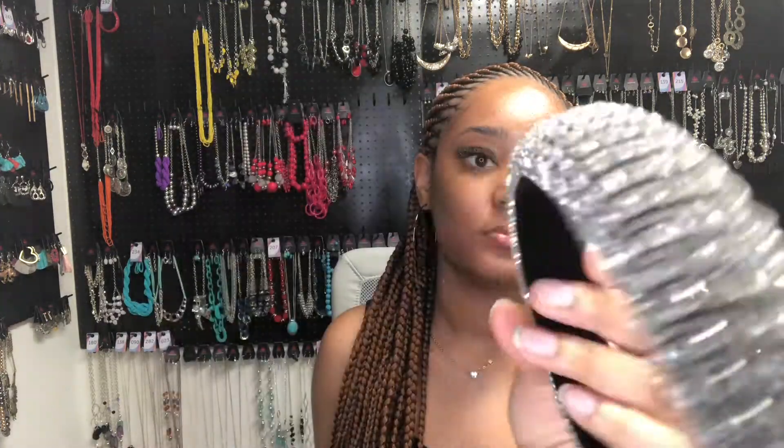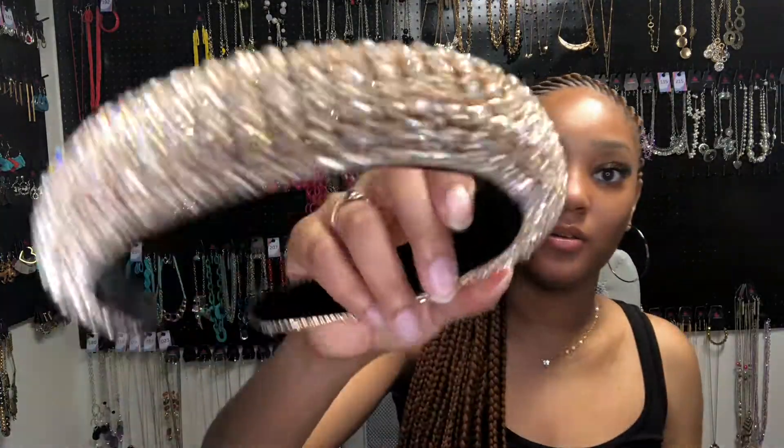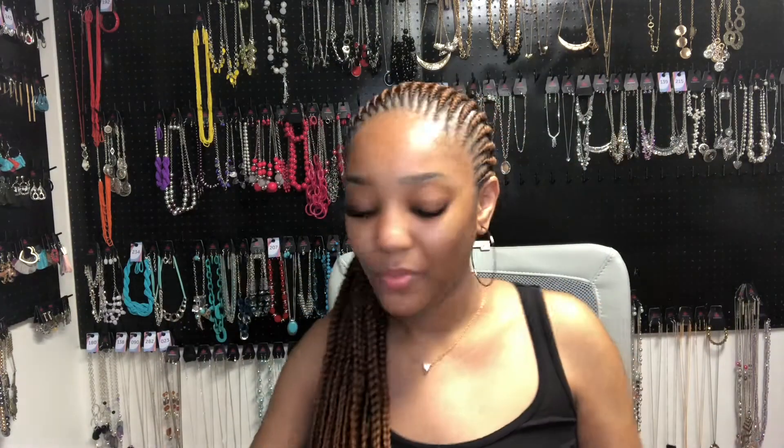I got these two sparkly headbands. They're like velvet on the inside — this one is silver and this one is gold. I'm going to try it on to see what it looks like. I wouldn't wear it with my braids though; I would wear this with my hair curled or something. But these are really cute y'all, really cute.